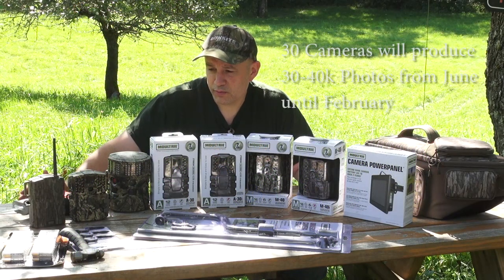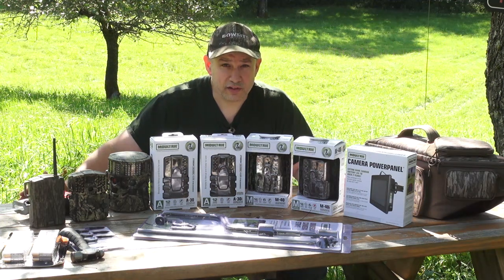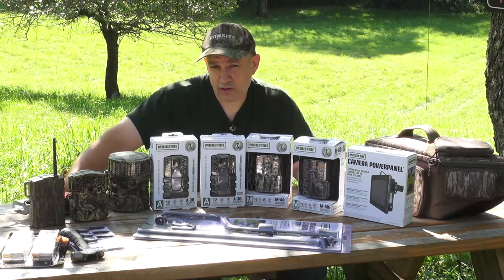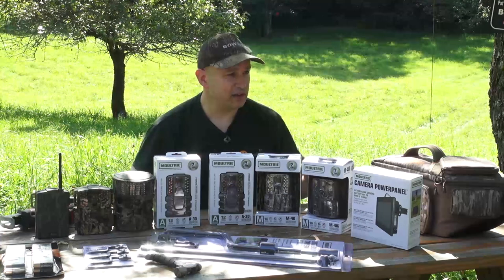All of this delivers about 30,000 to 40,000 pictures for me. I always start in June — I've got cameras out already — and I run them all the way past when the season closes. Our season closes the first week of December, but I keep cameras up until February.